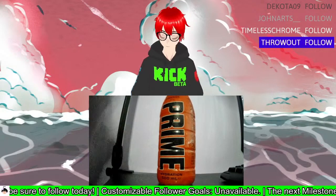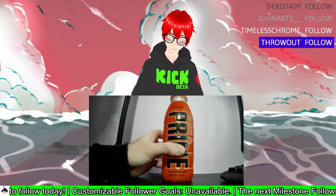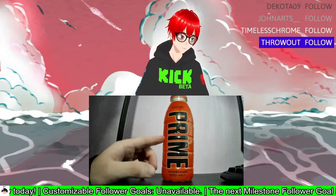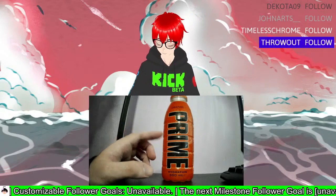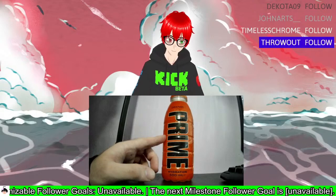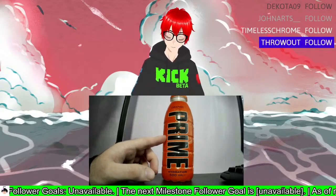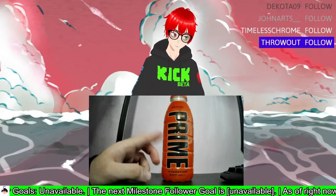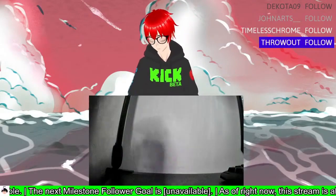I'd say top four at the very least. Maybe we'll do another tier list at some point. This would be one — like if I saw this for a lot cheaper than three quid, and it was this, blue raspberry, or strawberry watermelon, I would grab the orange. I know it's a weird scenario, but yeah, that's pretty good.